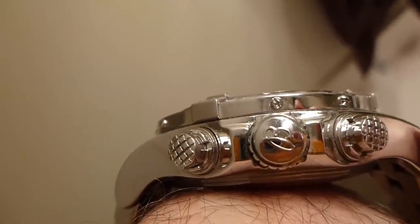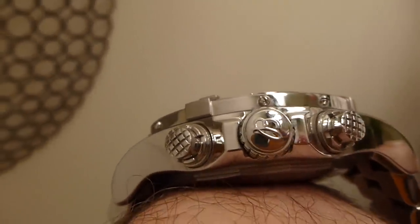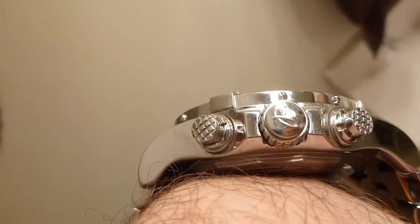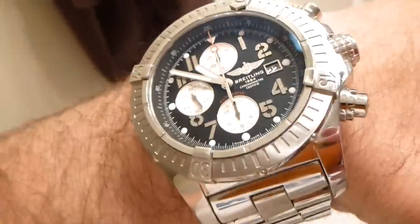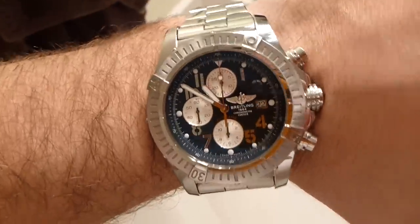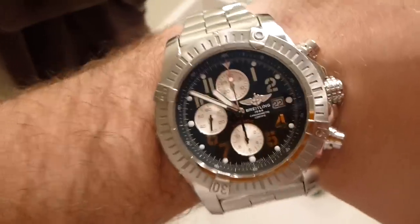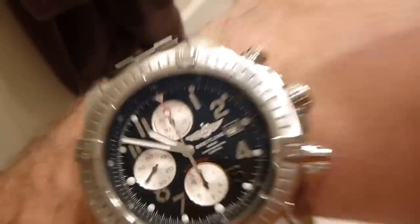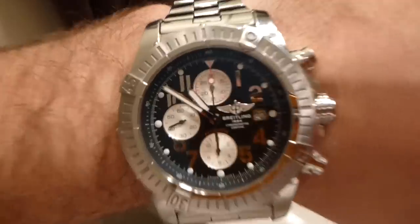One thing I'd like to point out — this middle part right here is a screw-down crown. But even though it's screw-down, you've got to make really sure that it's screwed down tightly or it'll leak. And actually this one did leak on me. I had to send it back to Breitling USA for free warranty service; they had to get in and clean out the inside — it was a mess.